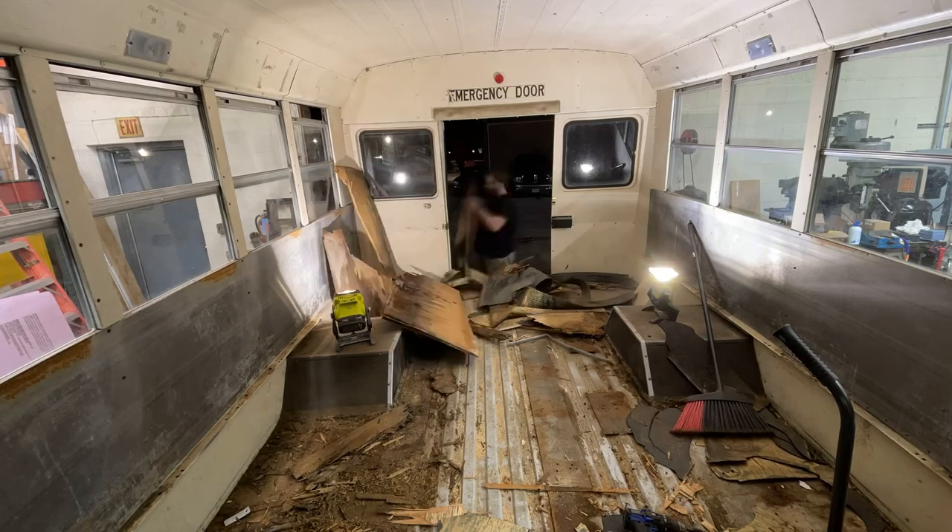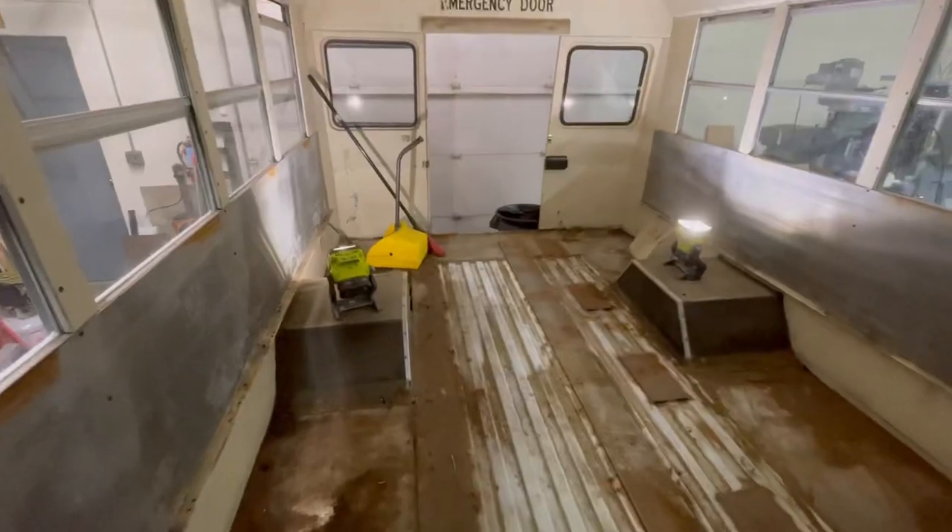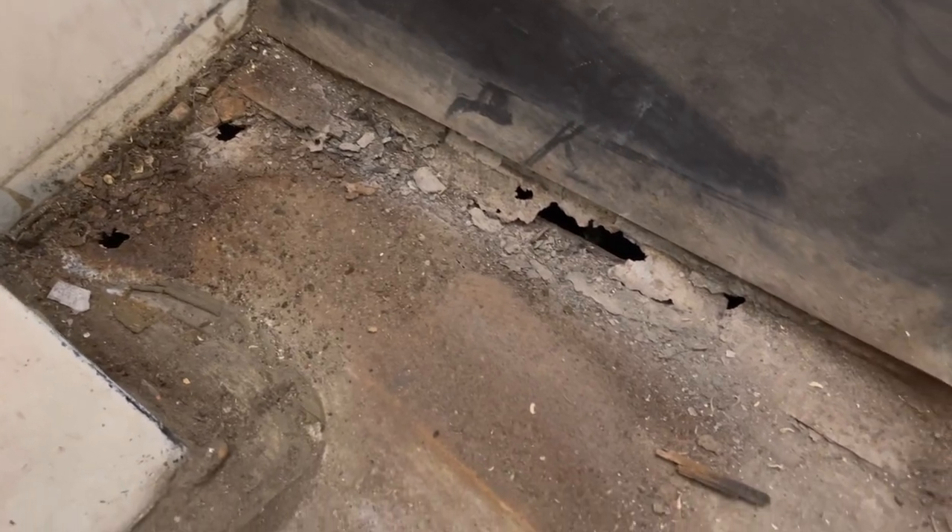I ended up getting the subfloor torn out completely — that's the good news. The bad news is the very last piece I tore up had a hole underneath in the corner, so there is some rust to fix. When I was sweeping and cleaning it out, I noticed a couple of other spots where the floor is rusted through. The middle is still in decent shape but the edges aren't great. A lot of the window latches are broken so the windows have been stuck down — that might actually be the whole reason for the water damage, not the canoes.